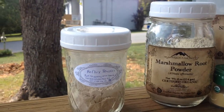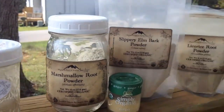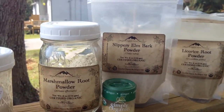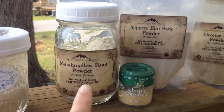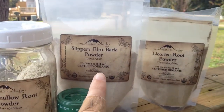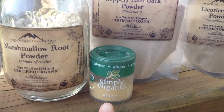Here is the reflux powder. To make this reflux powder, you will need these ingredients — you can kind of substitute around, it doesn't have to be exact — but you'll need marshmallow root powder, slippery elm bark powder, licorice root powder, and some ginger.